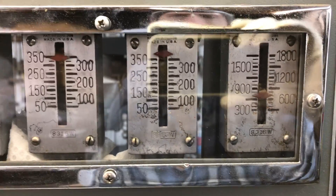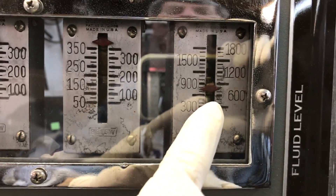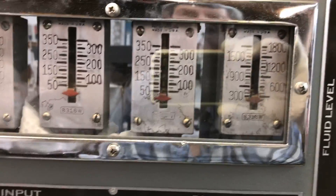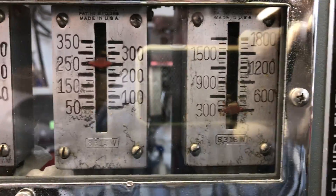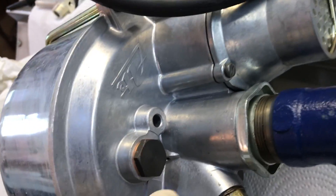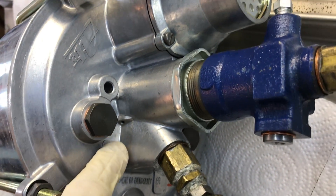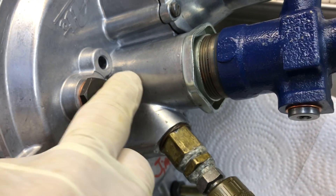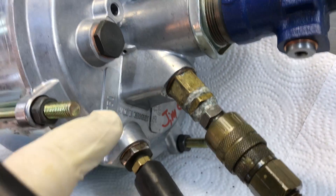Now with the booster activated, we've got 350 in and between 600 and 900 out. You can see we have no fluid leaking. We also check for fluid dripping around the seal where the jam nut goes — the seal is down inside here, but the jam nut area is where we'd see any leaks if there were any coming out.